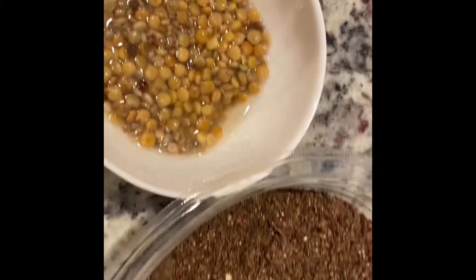I am going to add these in a container with some spray and let them germinate.